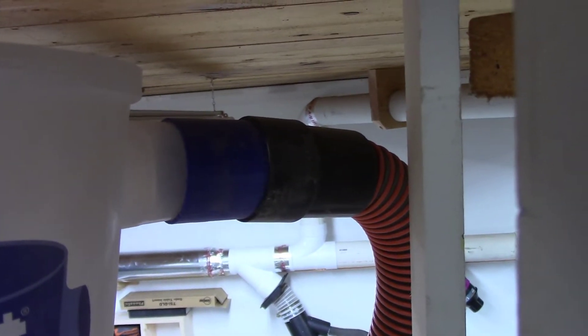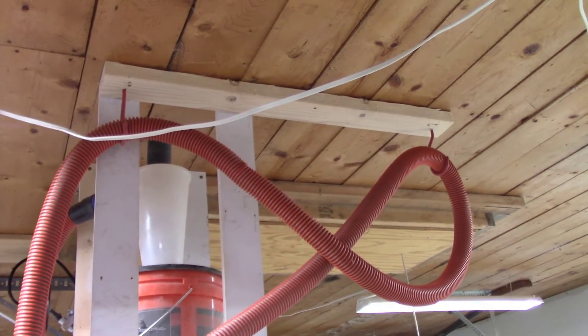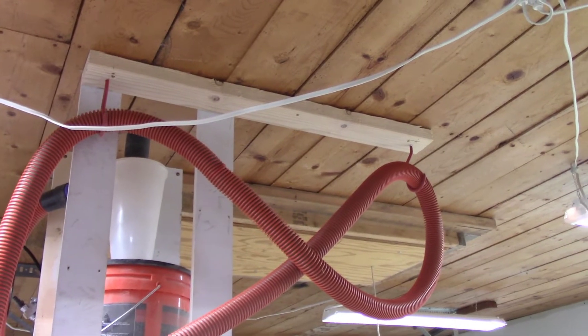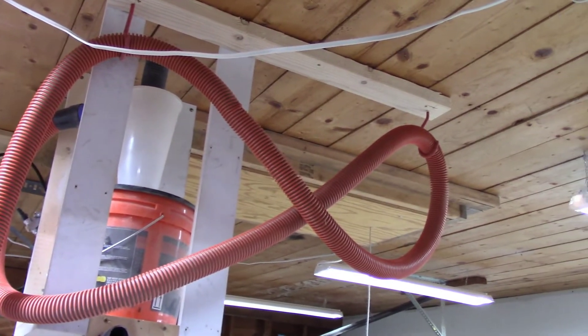The hose end that the hose was supplied with didn't quite fit the Dust Deputy, so I used a 3D printer to make a collar to make that match up. I could jam that on there and wrap tape around it and that would work just fine as well. These are some hooks I found in the junk bin — I think they were intended for hanging a bicycle from the ceiling — I just used those to keep the hose organized and up out of the way.